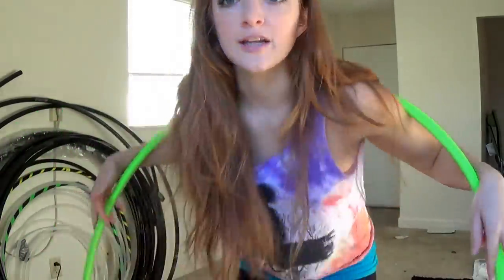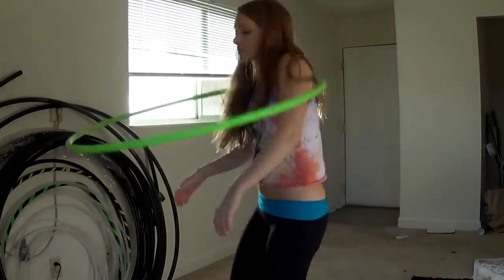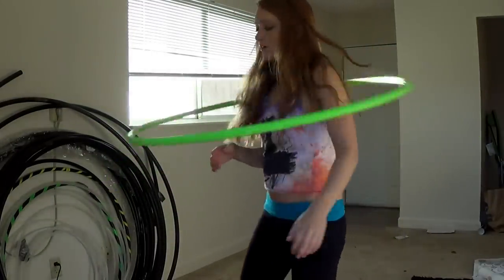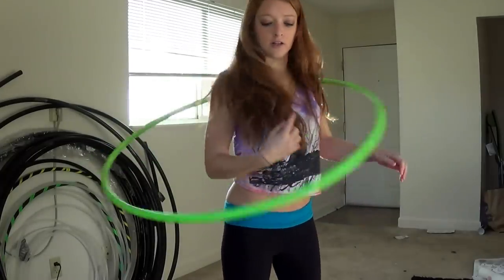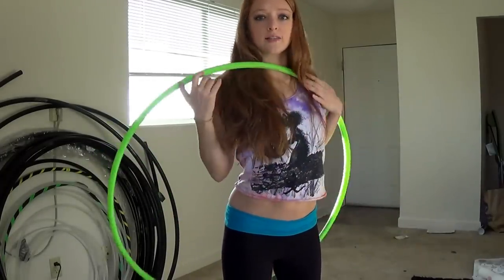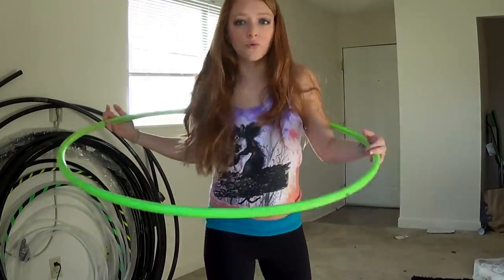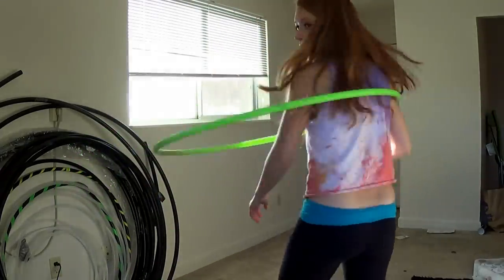For going into this move from chest hooping: first off you need to know how to chest hoop, and second, what you want to do is when the hoop comes to the front — when it's touching me right here — I am immediately going to start spinning really quickly. So it's going to look like this.